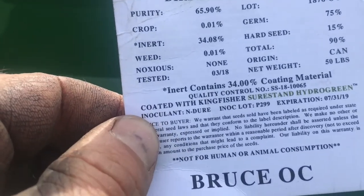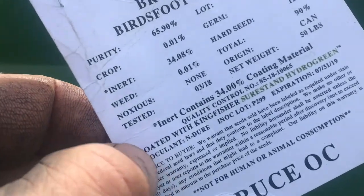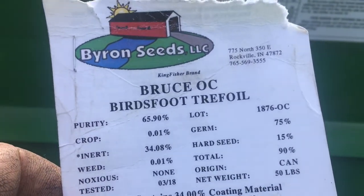I've always inoculated my seed and stored the inoculant in the refrigerator. I hope this pre-inoculated seed works. I know a lot of people have had bad luck with Trefoil. I've had great luck with it, but I pay attention to detail.